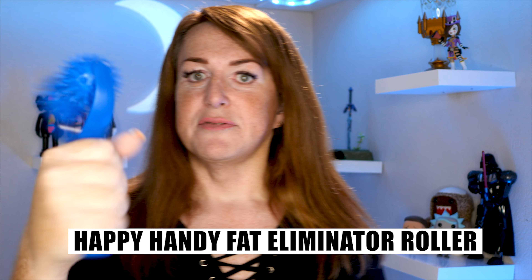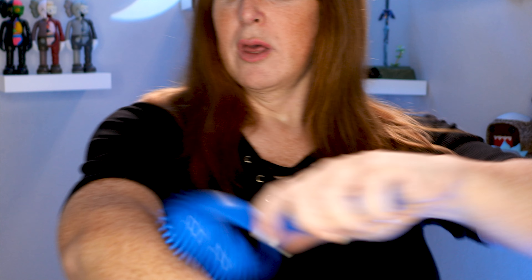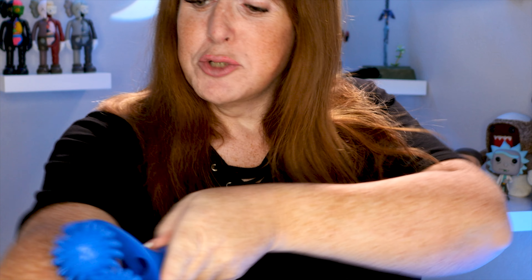Here's what you do. You get your stick — sorry, your Happy Handy Fat Eliminator Roller. You do that, and you do that, and you do that. Look at that fat melting away! I can feel the fat vanishing from my arms as I speak. I'm going to be at least a stone lighter. How long will this take to do your whole body? Also doubles up as a paint roller. Let's try the face — ow, ow, ow! That is not suitable for all faces.